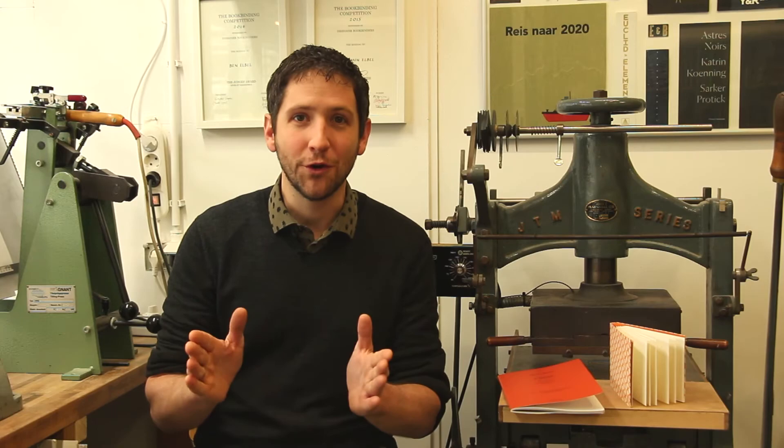The project doesn't require the use of any heavy equipment, only a couple of hand tools. A little bit of bookbinding experience is needed, but on the whole it's a very simple, straightforward, quick project to make and highly rewarding. Thanks for watching.